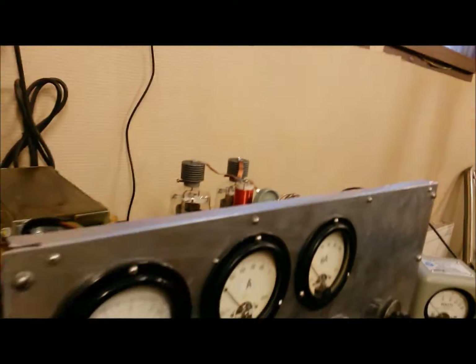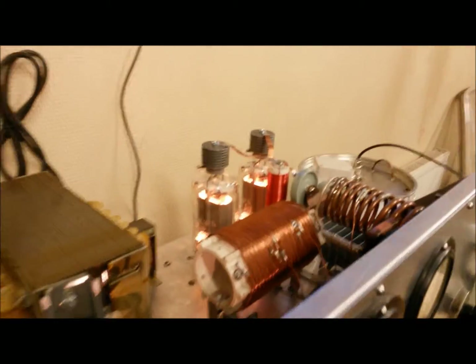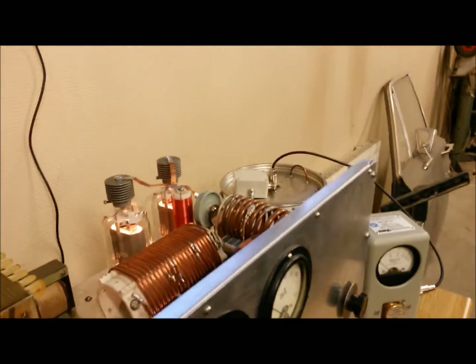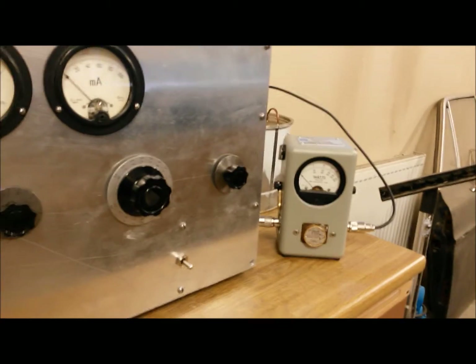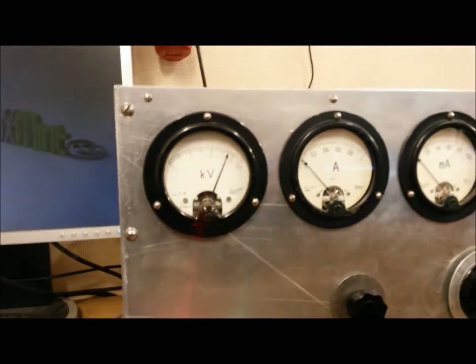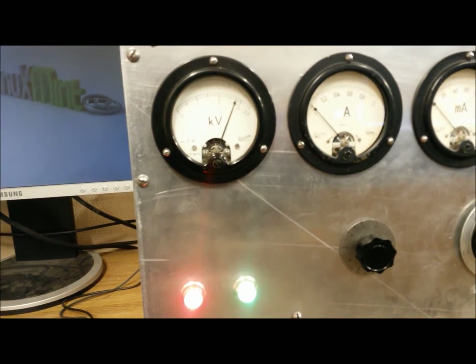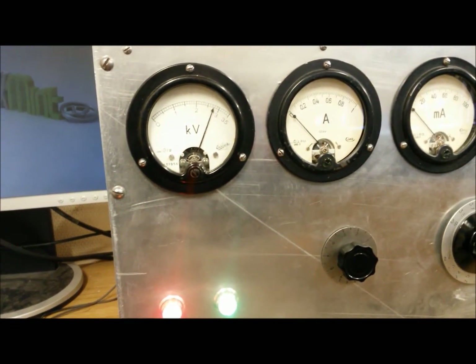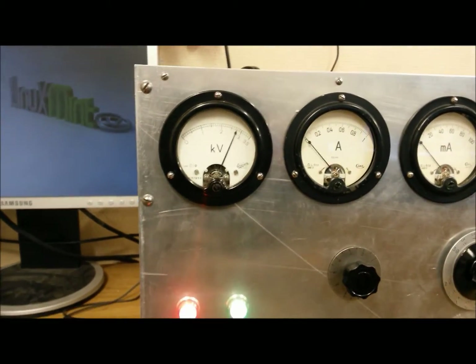I'm going to turn it on now. The filaments light up nicely. The fan is a bit loud but I'm not too bothered. You can see the plate voltage is about 2,500 to 2,750 volts, give or take a few percent.